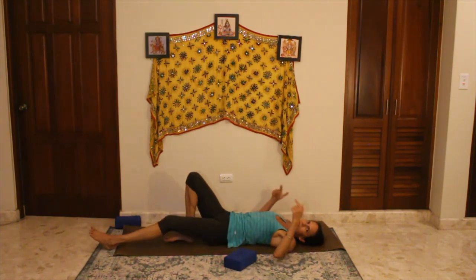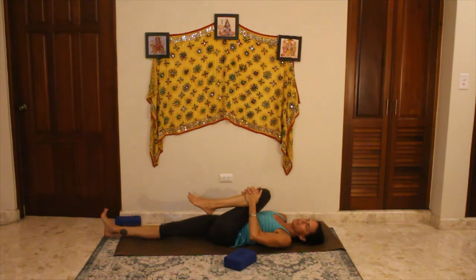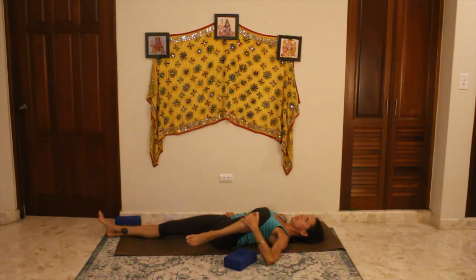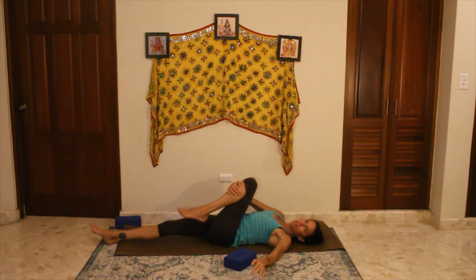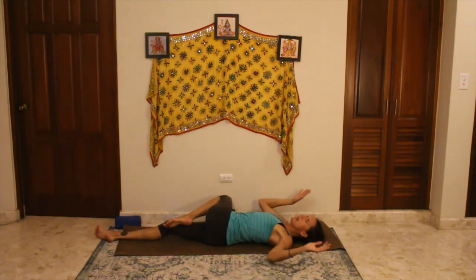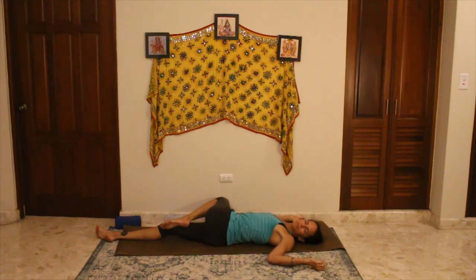Coming back to center, hug the left knee into the body, extend the right leg long. Take the left hand on the left shin, right hand on the right hip, gently pulling that shin out — opening your left thigh, left inner thigh, left hip. Bringing it back up, switching hands — right hand comes to the left shin, bringing it across the body. Transfer your block to the other side, give that knee a place to land. Left hand to cactus, turn the head and look over the left shoulder. Adjust the block under your knee so it's supported — if your knee is hanging in the air it's not comfortable, it's better if it can land on a block.